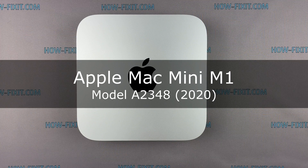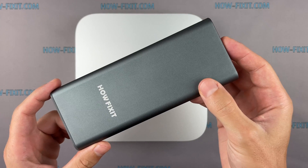Hi everyone, welcome to How Fix It. In this video guide, I'm going to show you how to replace a fan in the Apple Mac Mini.